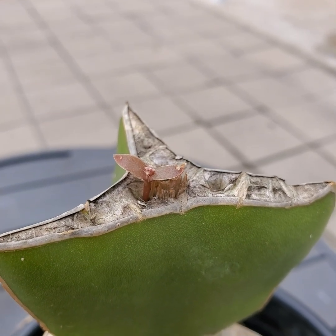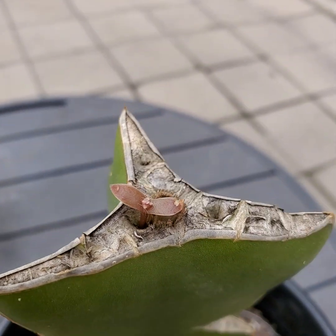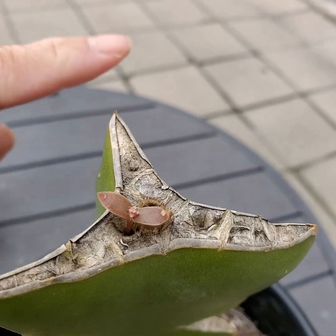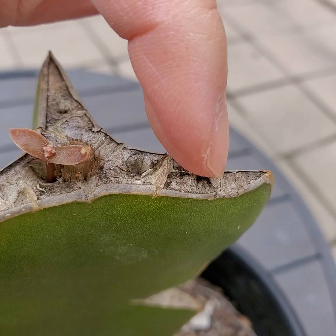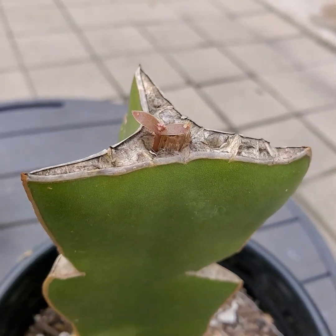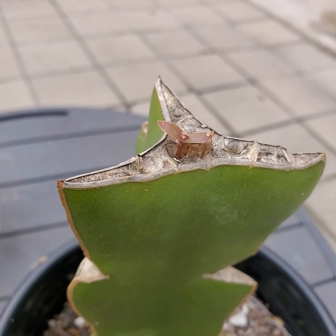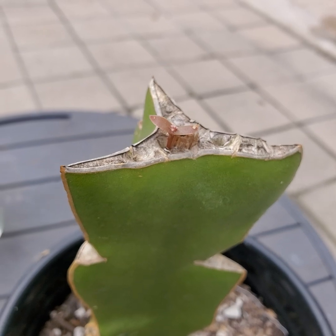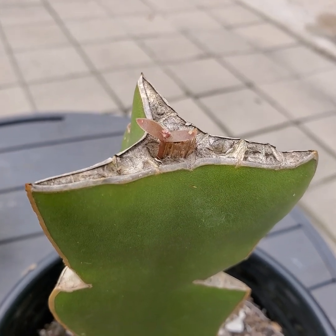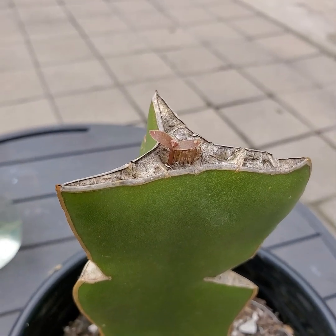I would recommend, if you're going to do a seedling graft, to go with at least two or three seedlings. I had already pulled the other two, but I had like three attempts — here, here, and on the other side — but I pulled them because they all died. This one I noticed was still pretty intact, and I thought maybe if I leave it alone it will grow. And sure enough, it did. That is the outcome and the update.